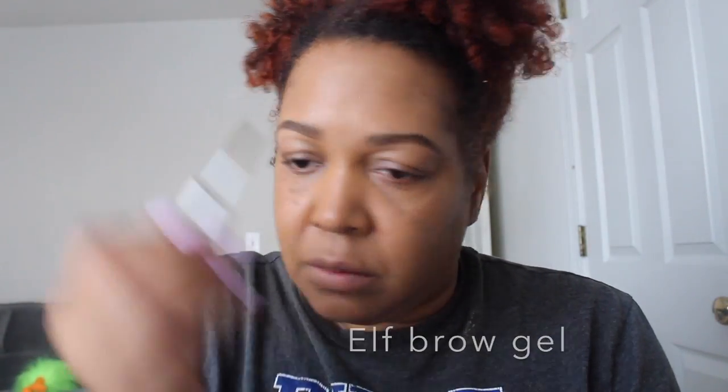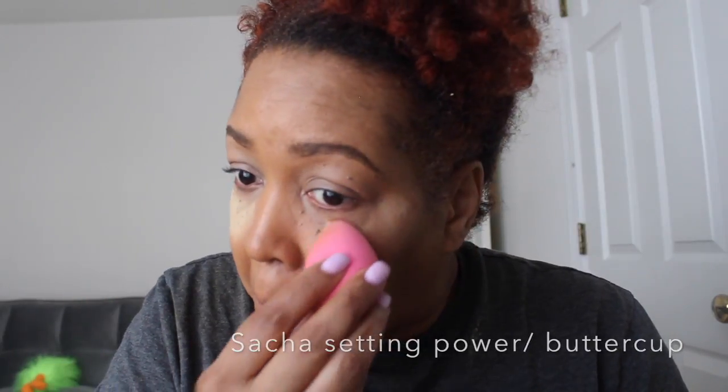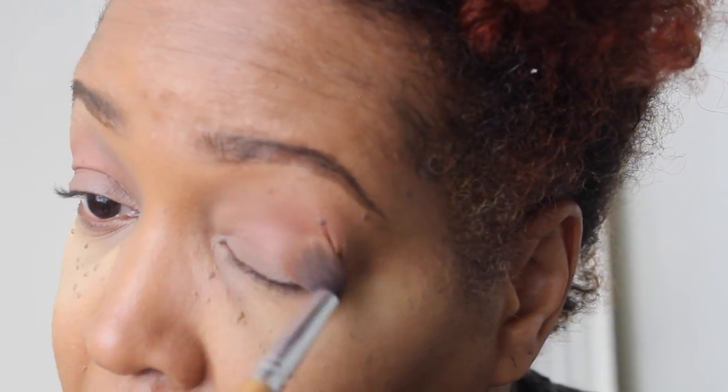I'm using that ELF brow gel — I use this gel so much that's why my applicator is looking like that. I'm applying this to my eyes as well to use it as a concealer for my eyeshadow, and I'm setting it. It also helps with any fallout that may occur during your eyeshadow application. Using that concealer as an eyeshadow base really helps keep my eyeshadow going.